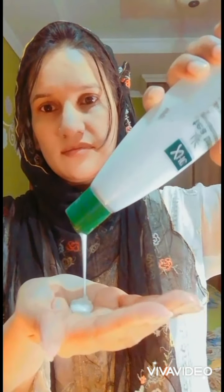Bismillahirrahmanirrahim, Assalamu alaikum dear all. Today I'm going to start with a rice face wash review. This is the second bottle I'm using, and whenever I use it I feel so silky and smooth — it's so effective for skin glow and all about your skin freshness.